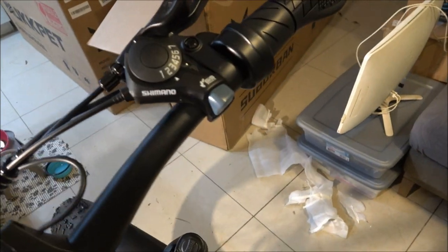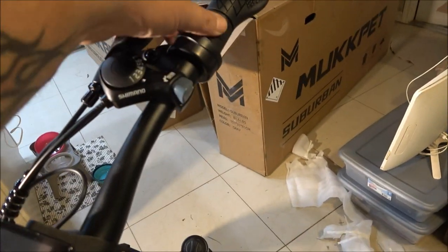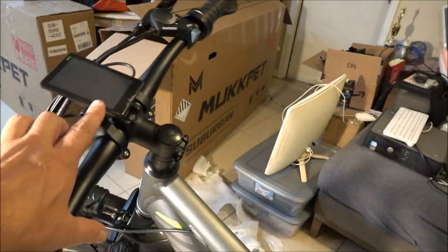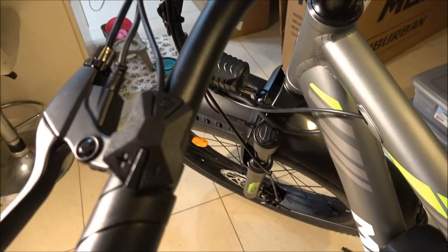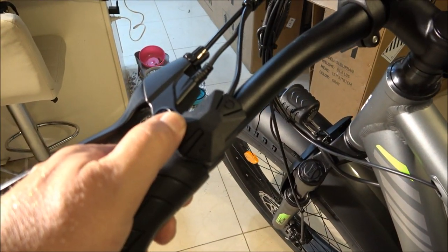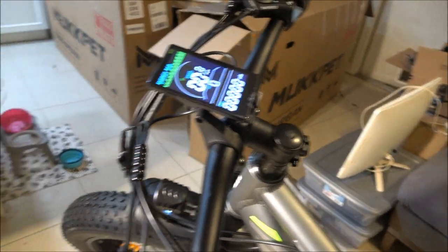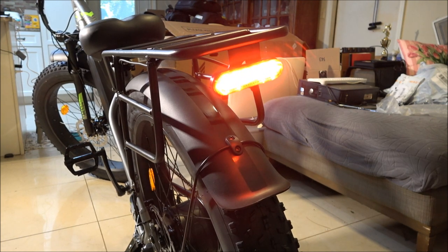It's got a seven-speed Shimano. This is a twist throttle — half-grip twist throttle — and here are the controls for your pedal assist. To turn the headlight on, you hold that power button — but you've got to turn this on first. Nice display. There's the headlight — it's on. Tail light's on. Let's see if we've got brake light. Oh yeah — cool.